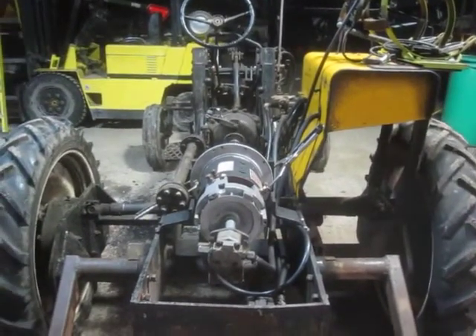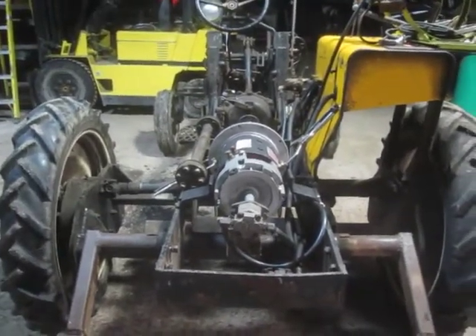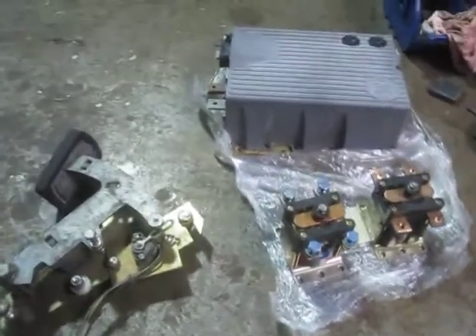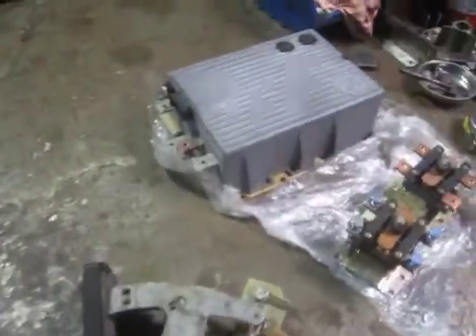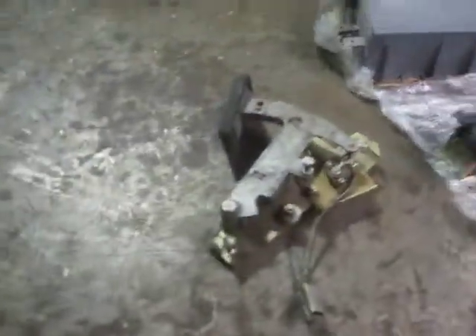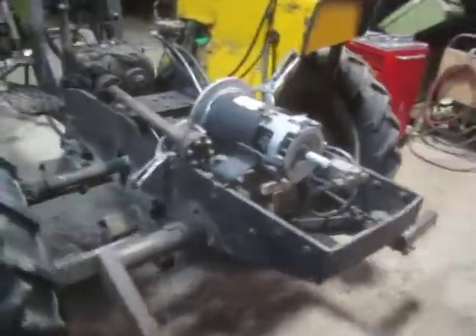I had some Chevrolet Volt modules that are destined for this project when they get assembled and I get a little further along. Other things I've acquired include a nice kit out of a Yale electric forklift — thank you to Kevin on eBay, who stripped a Yale forklift and provided this monstrous GE Cpex controller, the pot box for the pedal, some contactors, a bunch of wire, and other stuff. Thanks a lot, Kevin — that's gonna make it a lot easier to accomplish what I want within my budget.